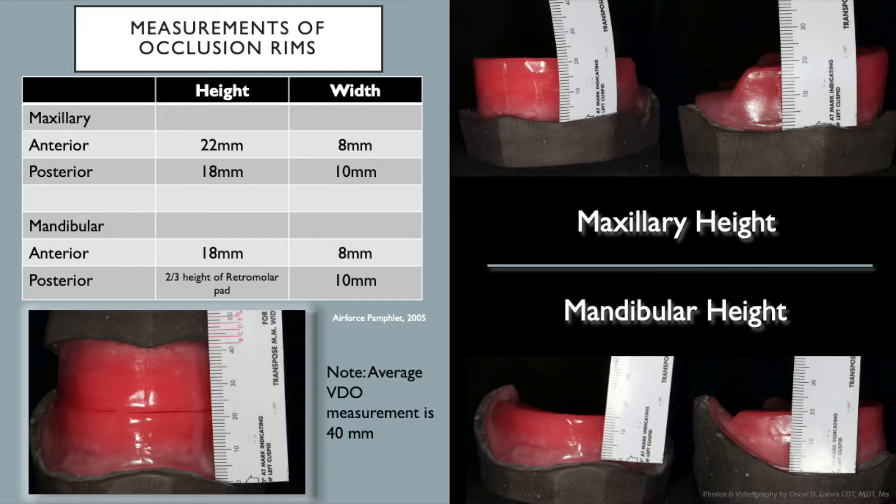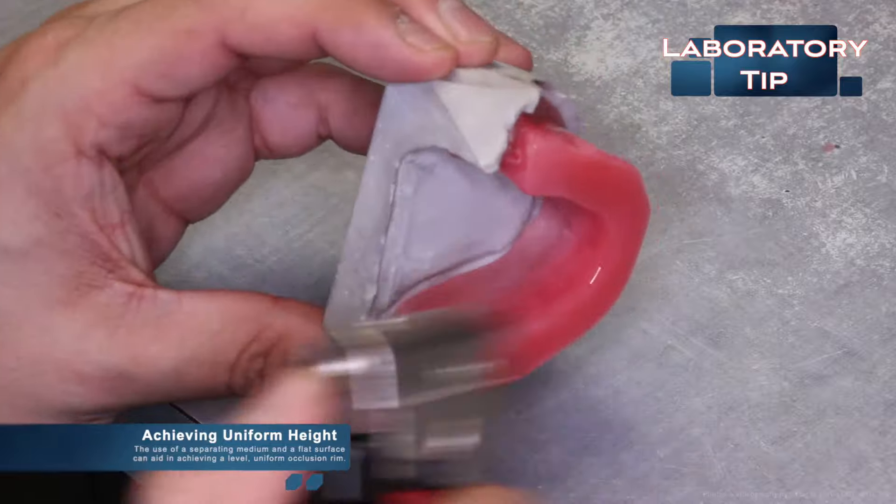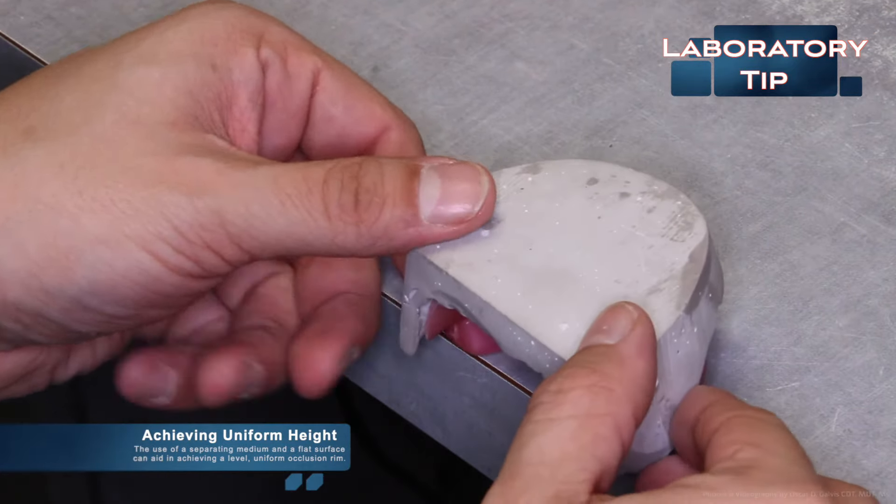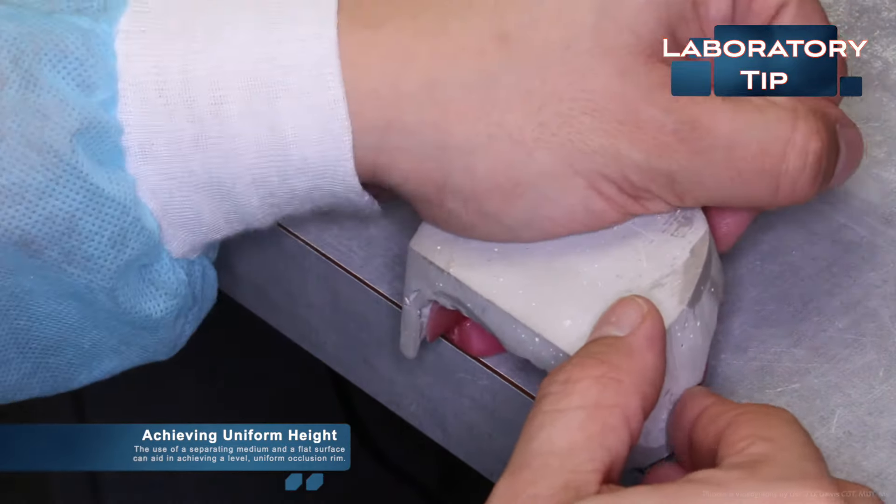Achieving a uniform height can sometimes prove difficult when fabricating an occlusion rim. Use a separating medium on the occlusal surface of the occlusion rim and a flat surface — this can aid in achieving a level, uniform occlusion rim as seen in the video. Once you have reached your desired height, lute the wax to the record base using base plate wax, just as you did on the maxillary.